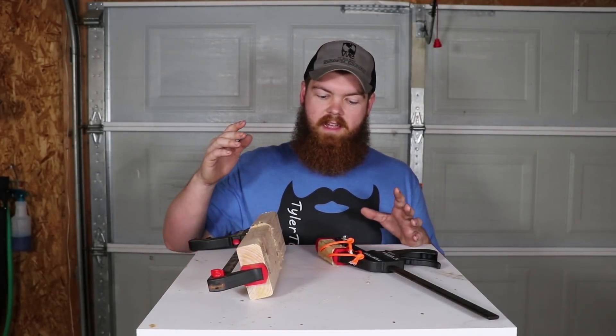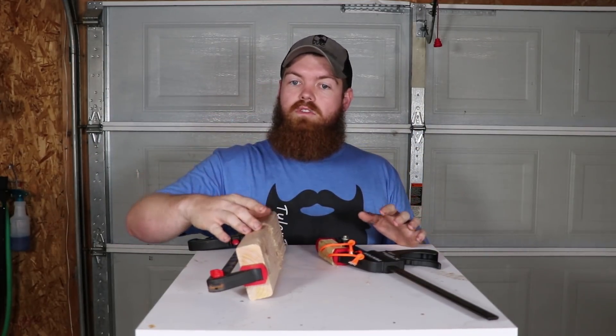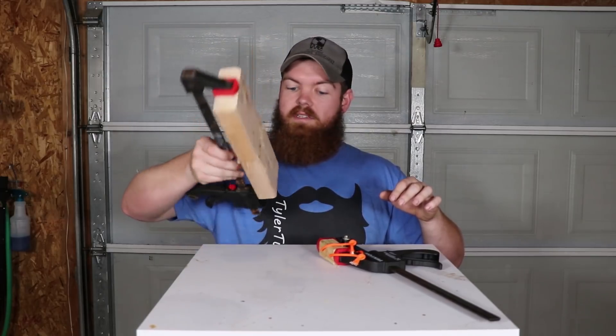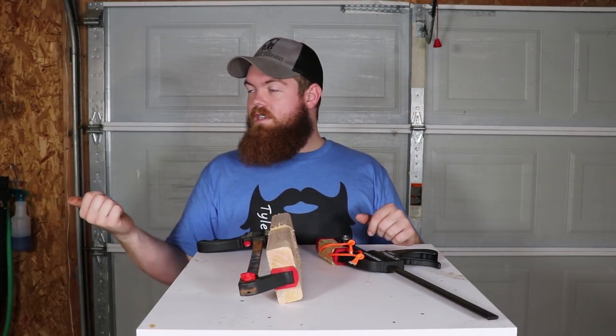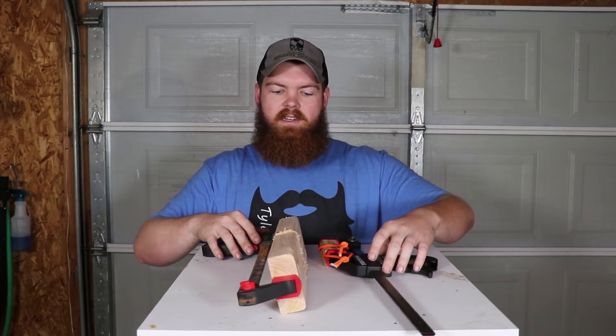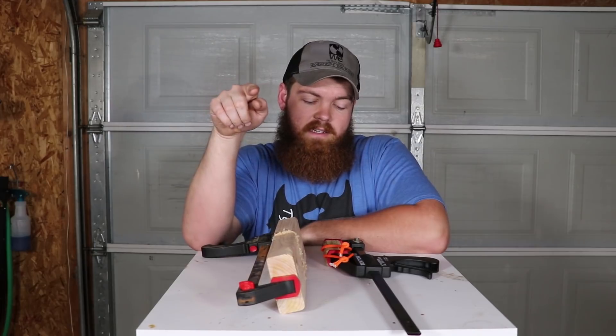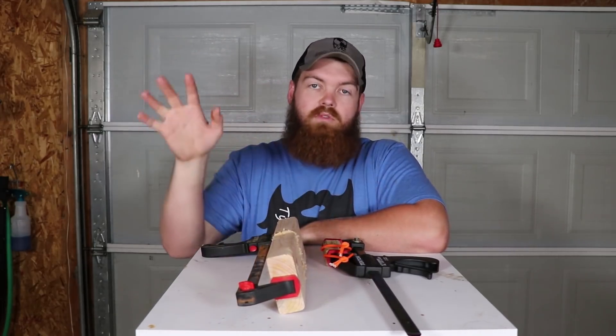Now that I have the oatmeal on everything — the wood blocks and the 2x4s are going to be clamped, and the bricks I just have sitting on top of each other because they're heavy, so they should be all right. I'm going to let these dry for a full seven days, and we'll come back and put them through all the tests.